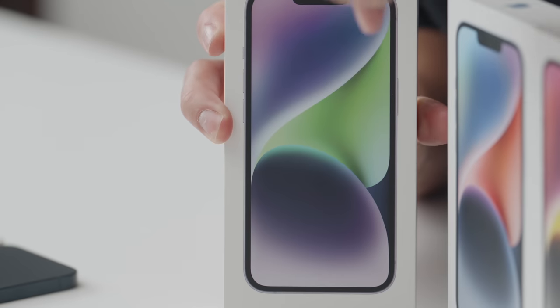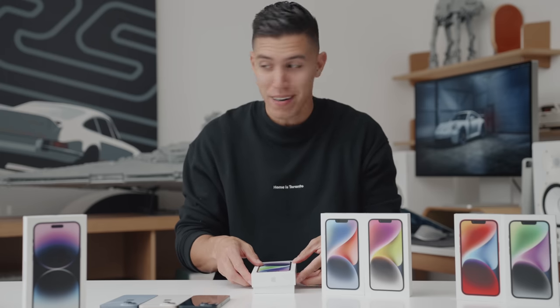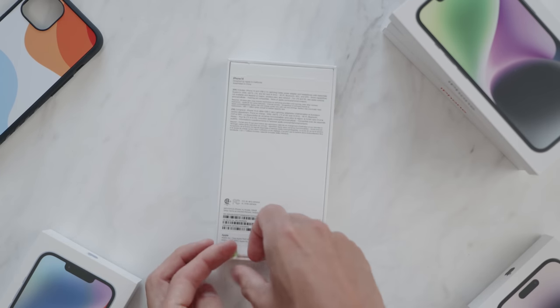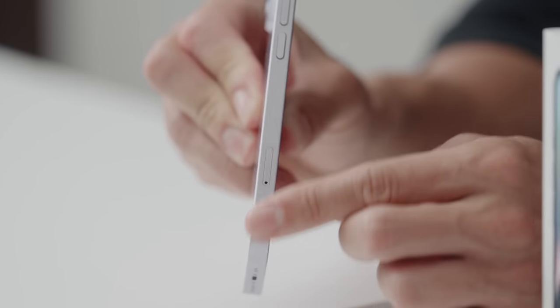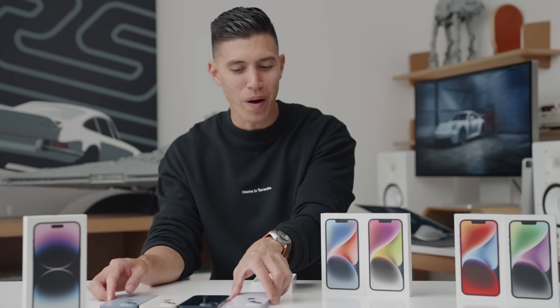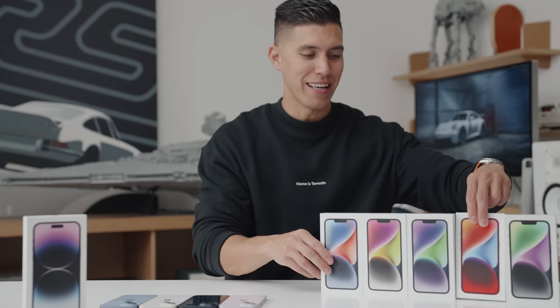Moving on to the next one in the middle — this is Lilac. I think Apple loves their purples; pretty much every one of these boxes has a hint of purple in it. Maybe purple was the winner this year, as we saw with the 14 Pro and 14 Pro Max coming in deep purple. Here is the Lilac — very pastel on the back, very light colorway. On the sides you really see a bit more purple with the aluminum. I kind of dig this color, it's growing on me, but it seems a lot of these colors are quite muted compared to the more saturated colors we've seen previously.